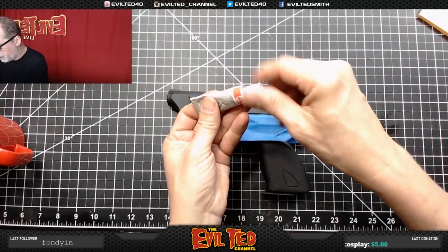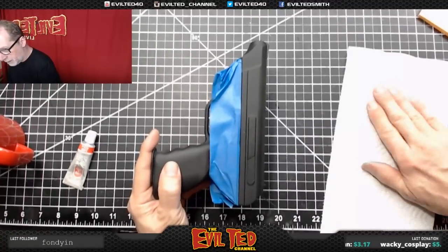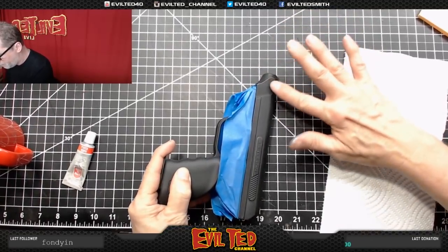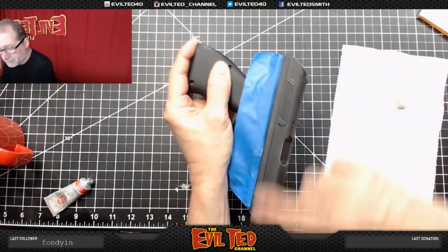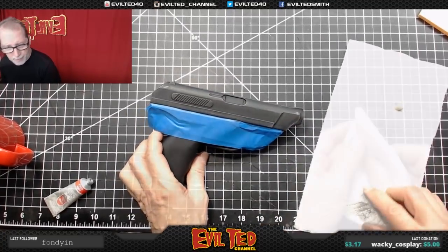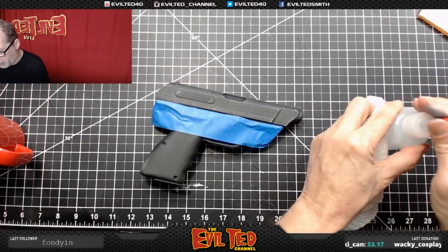With the Rub-N-Buff, the trick is not going too heavy - less is more. I'm going to thin it out with my fingers and do a little blotting, going really faint and focusing on the edges to give it that natural wear look. It's subtle and I don't want to go too much more than that. On one side I went a little heavy with a spot, and once it's on it doesn't want to come off. So I'm going to take some alcohol. Normally I'd be concerned about the paint job, but this is enamel and it's really dry, so I don't have any fear of wiping that off.